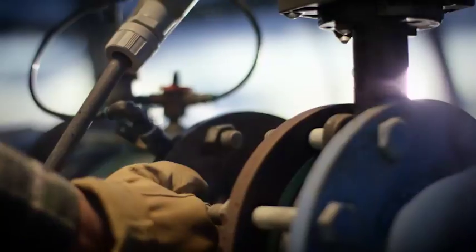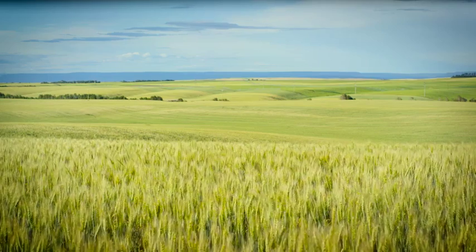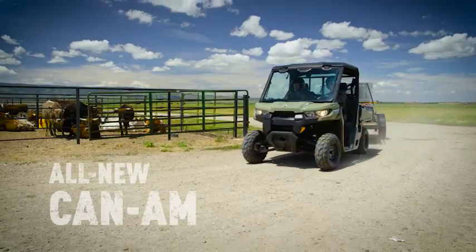Why do you put so much effort into everything you do? Because you know a job worth doing is worth doing right. That's exactly how we think. Introducing the all-new Can-Am Defender.